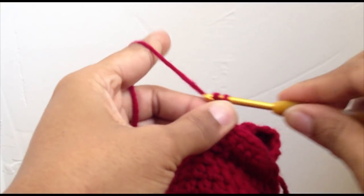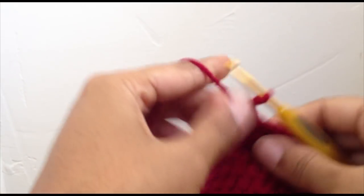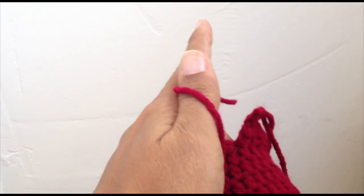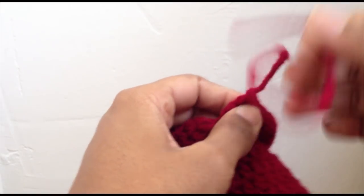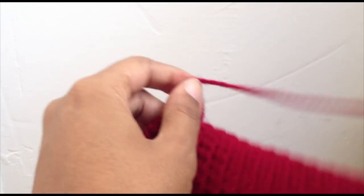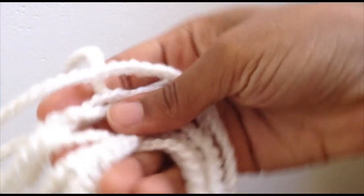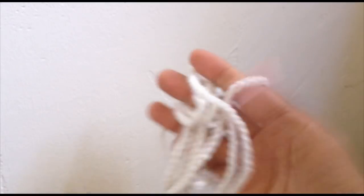When you're done with your tongue length, chain one and pull it through, cut the yarn, pull it through, and go ahead and sew in the ends from your tongue. For the laces, you can use actual laces or you can do what I did — I just chained out about 90 inches of just chaining, ended it, and then I'm going to use that as my laces.